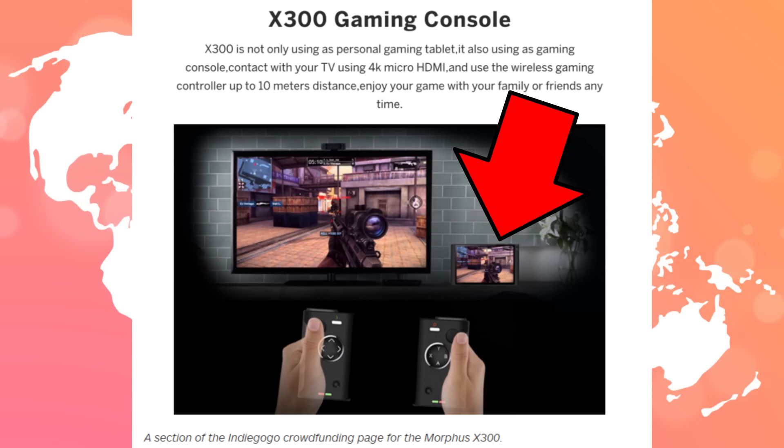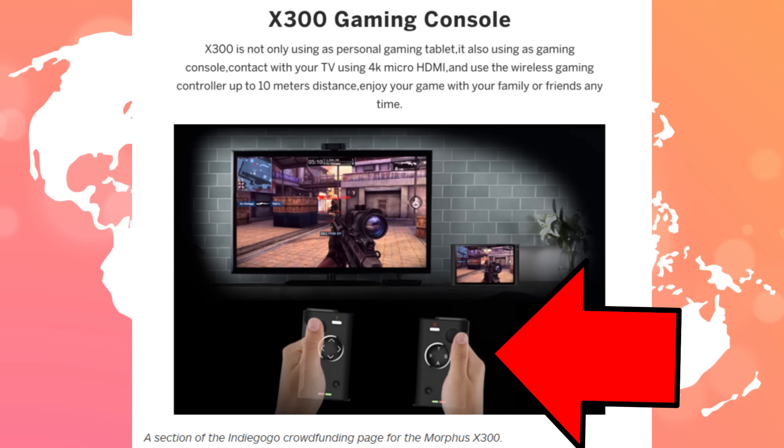It plugs into your TV using a 4K micro HDMI with wireless gaming controllers up to 10 meters. I'm not saying it's going to be a shoddy piece of garbage, but it does show a guy using two controllers separated and playing games on the TV.